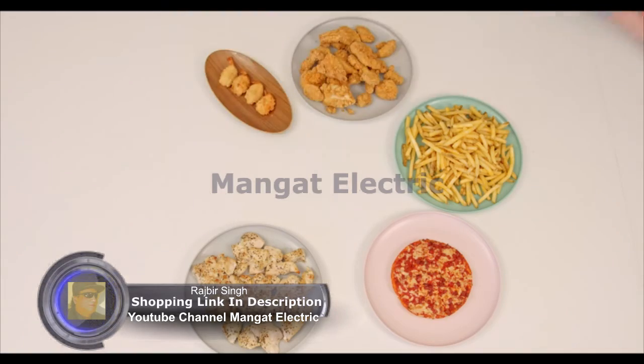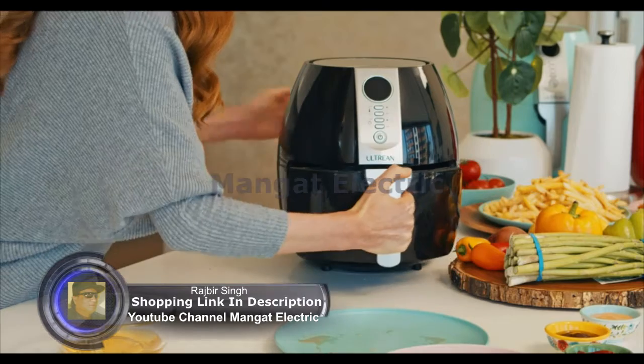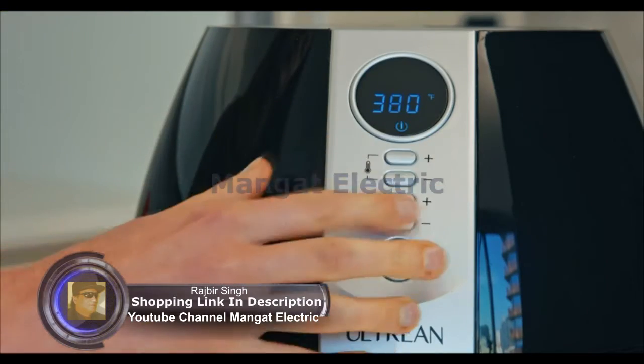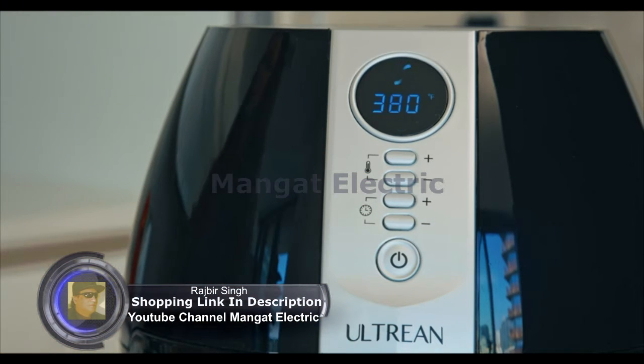Once done, your food is ready to serve. All you have to do is put the food in the back, set the time and temperature.